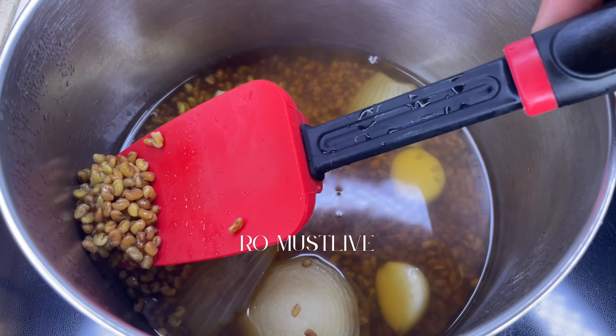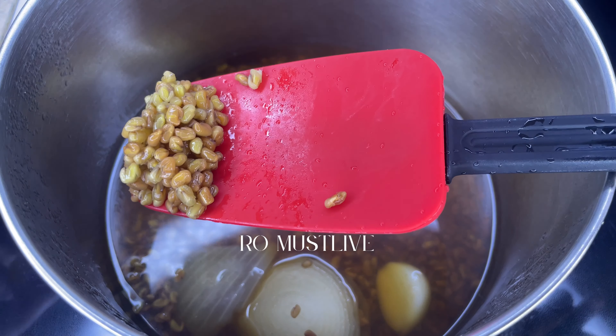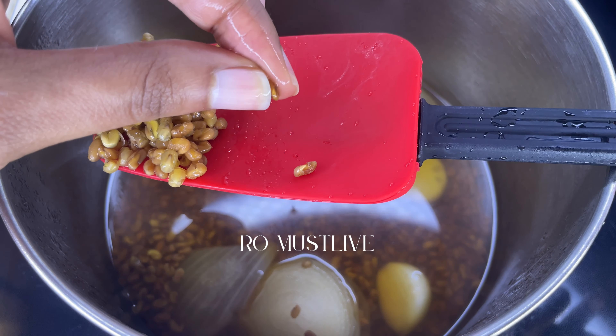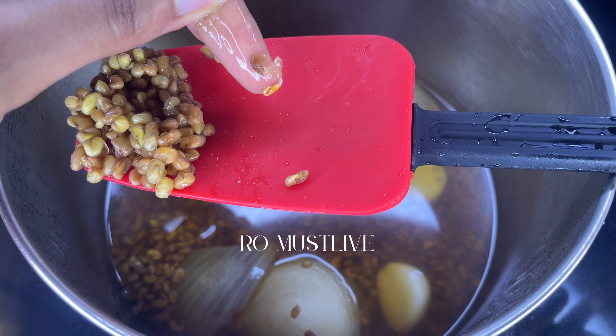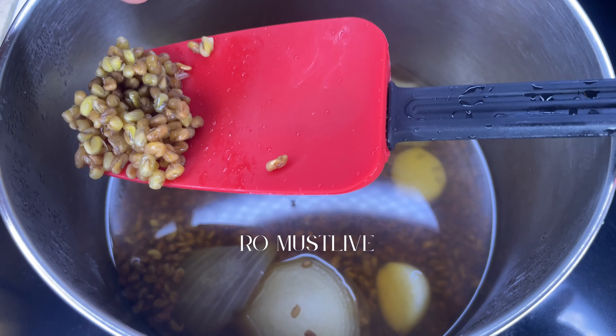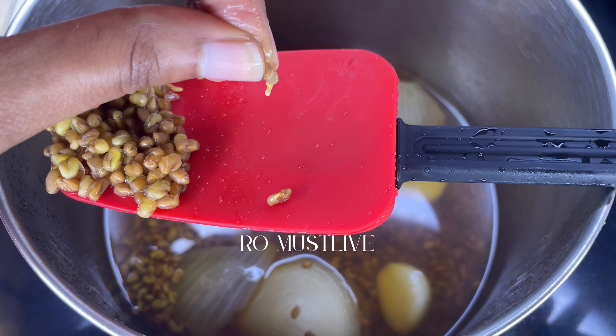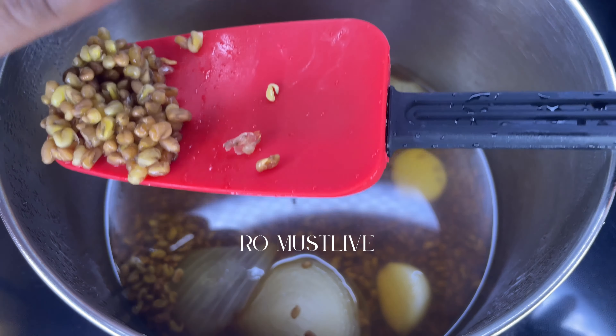To check if the fenugreek seeds are ready, just grab one and squeeze it. If you're able to apply light pressure and it falls apart, then it's ready. But if you feel some resistance, let it sit for about another five minutes or until it becomes tender.